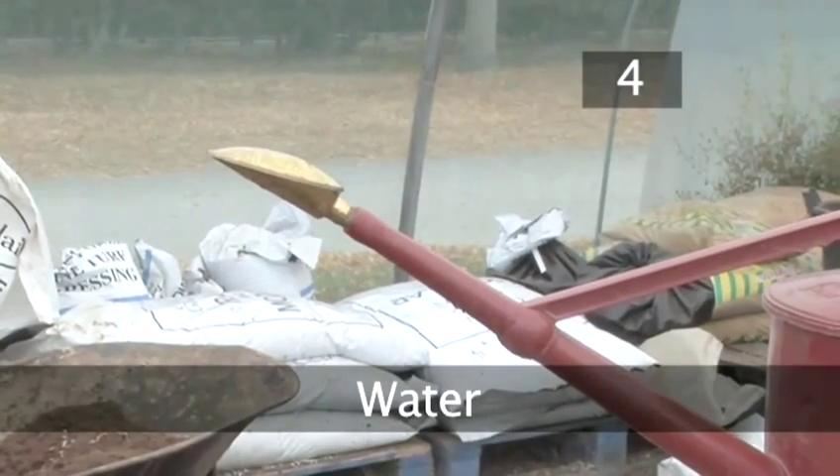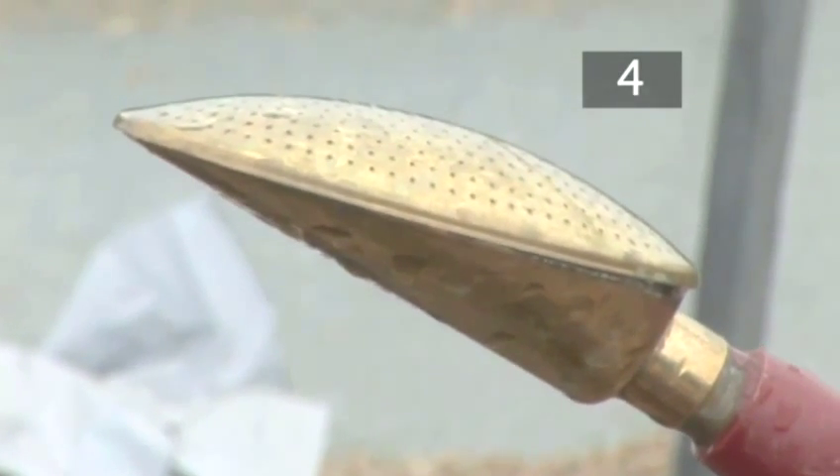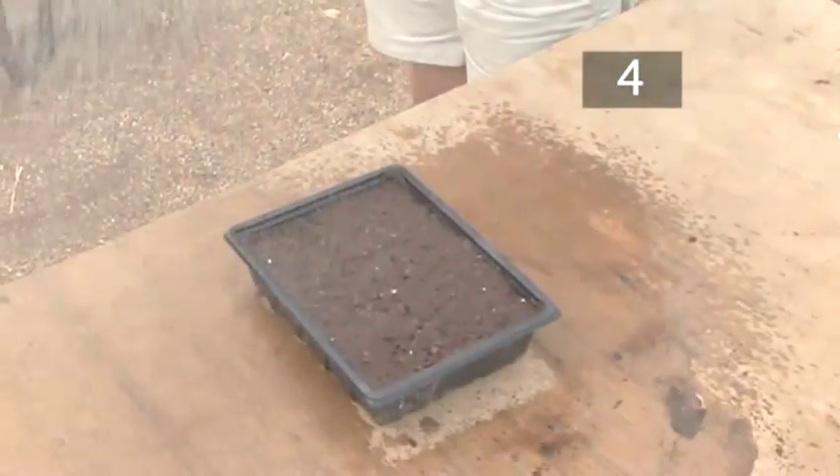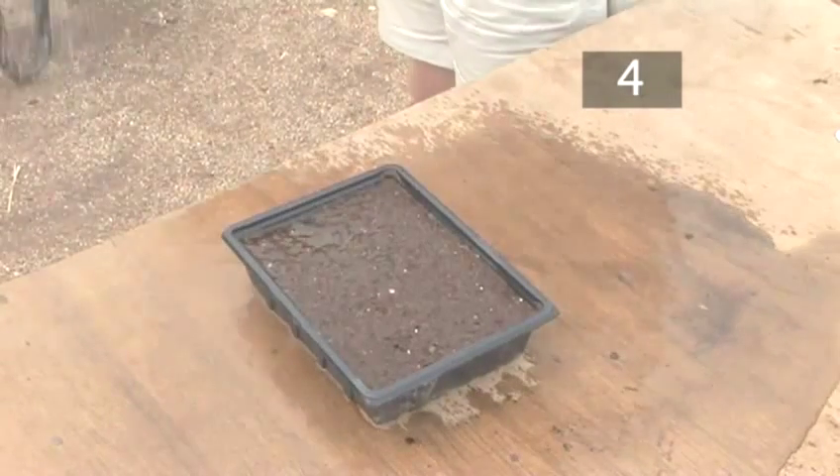Step 4: Water. Turn the rose on the watering can upwards. Start running the water at the side of the tray — this will prevent disruption to the soil surface as you water. Pass it over the tray four times, gently sprinkling the soil.